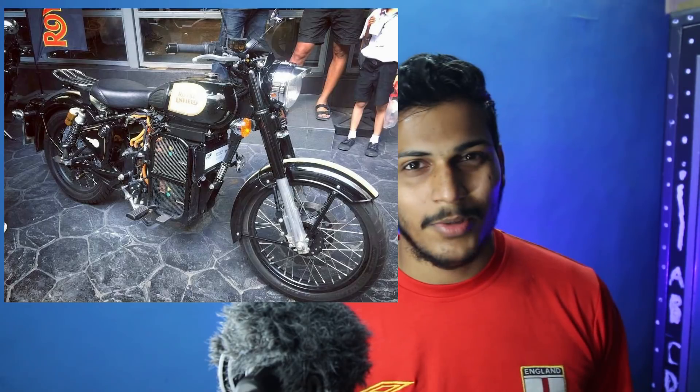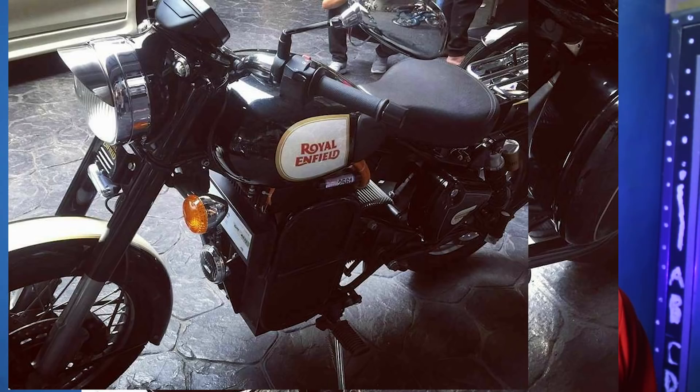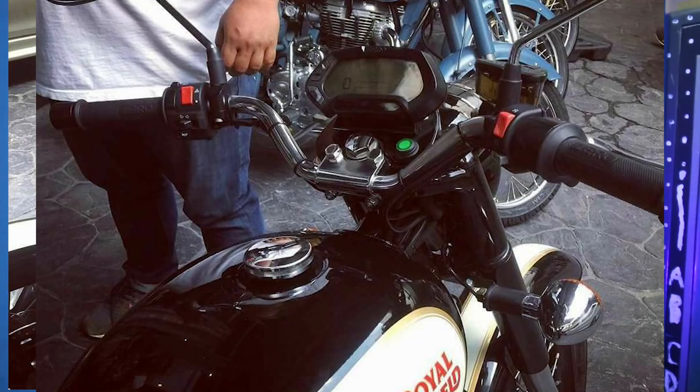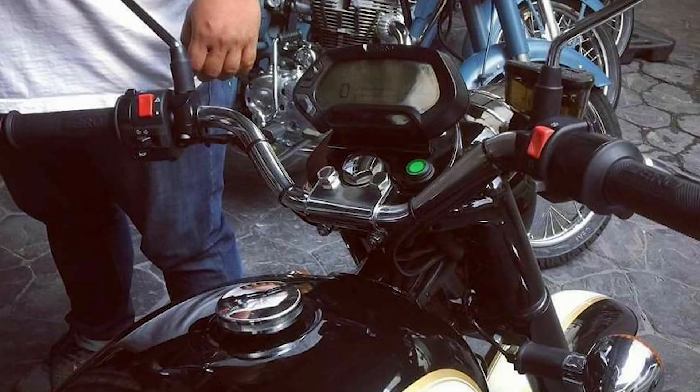I found some leaked images from the internet while browsing on Facebook, and it was really shocking to see the electric version of Royal Enfield. There will be a small noise that normally comes with Royal Enfield, but the meter is completely different — there is a full digital cluster, which includes the speedometer and all the indicators.